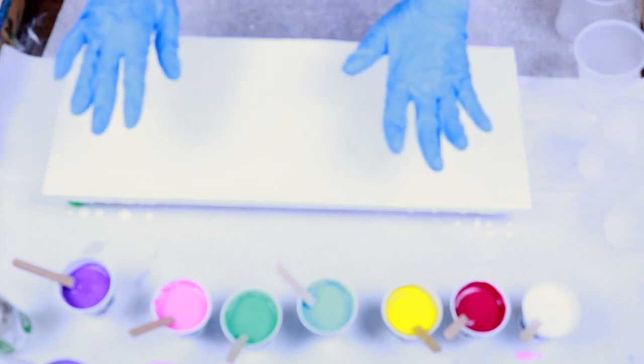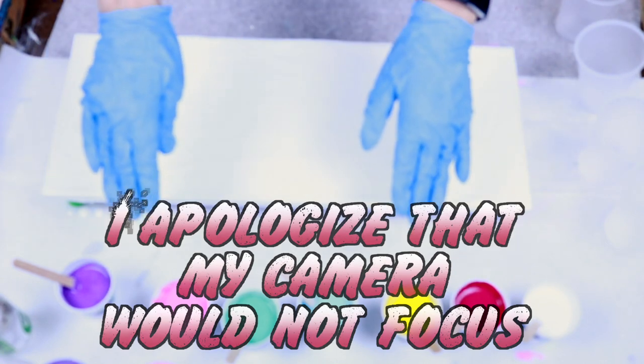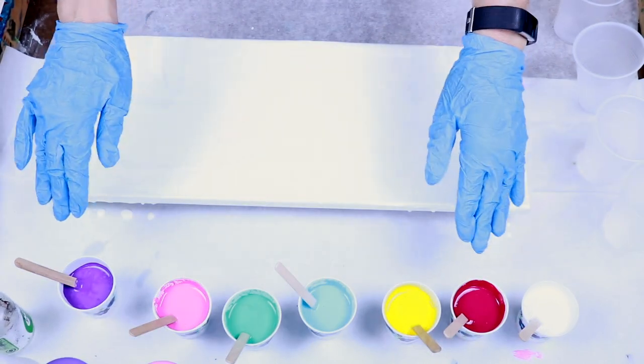Hi everybody, Lisa here. Today I'm going to do a paint pour using some pastel colors and a couple of darker colors.